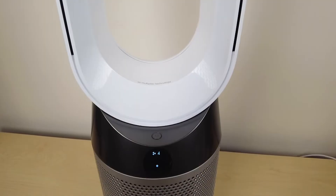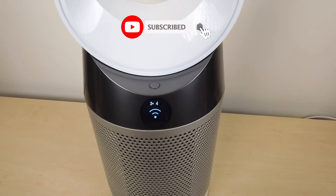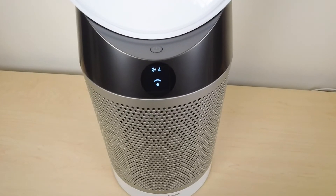So this was my troubleshooting video for the Dyson TP04 fan if it's not properly connecting with your Dyson Link app. Hope this video was helpful — if it was, make sure to like and subscribe, and if you have any comments or questions leave them down below. Hope you have a great day, take care.